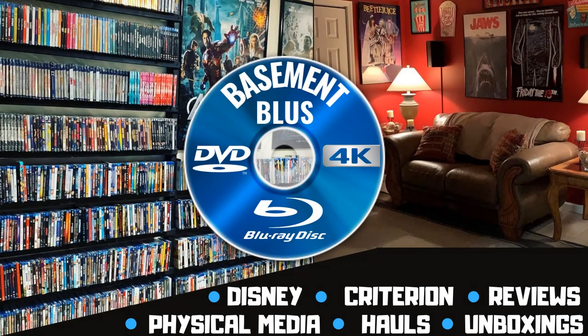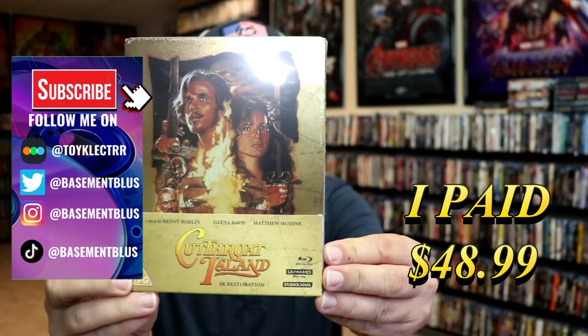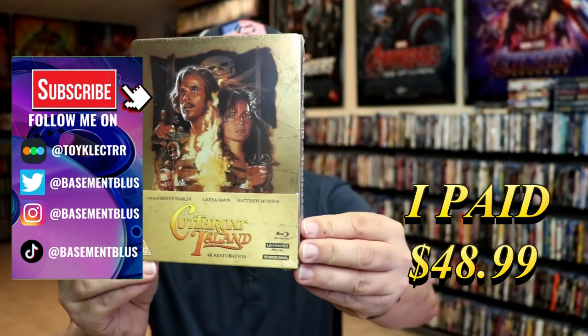Hey, Tony here. Today I'm doing the unwrapping of the 4K Steelbook for Cutthroat Island, so stick around. Today I've received my order for Cutthroat Island. This right here is a 4K Steelbook release from Studio Canal from the UK.